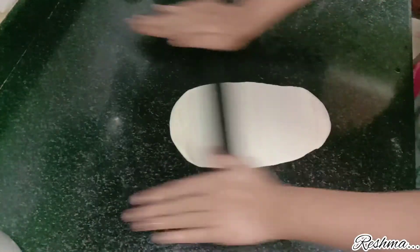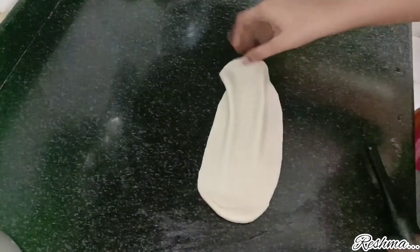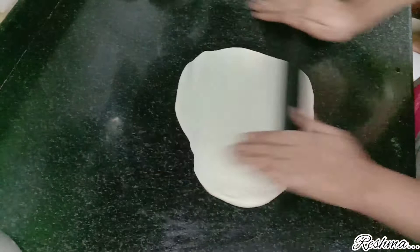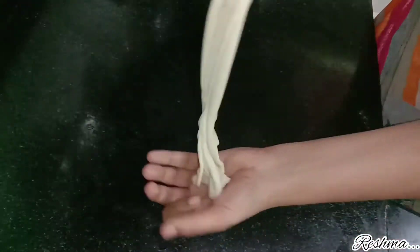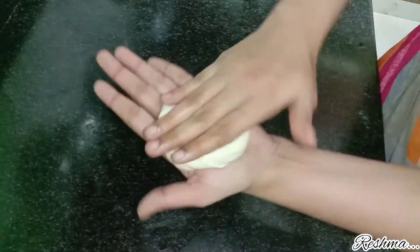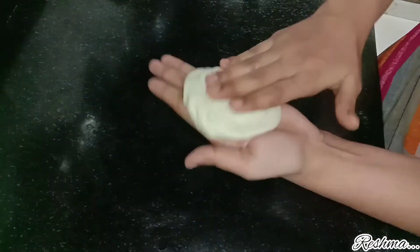Take out a dough ball and roll it. Roll the dough as thin as possible by flipping it. Don't leave any foldings in the dough — make it straight, then roll it once again applying some oil so that it will be easy to roll. After rolling, make some folds out of the parotta like I am showing in the video. Take it and give it a small roll over your palm, then tuck the remaining portion at the back side. You can see the several layers of the parotta on the side.